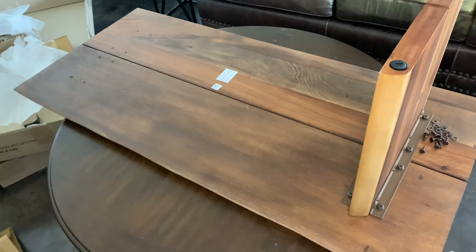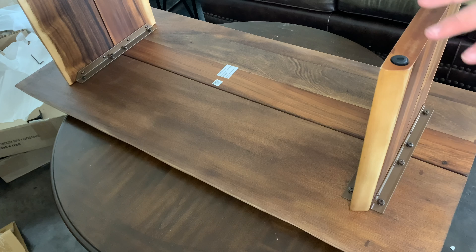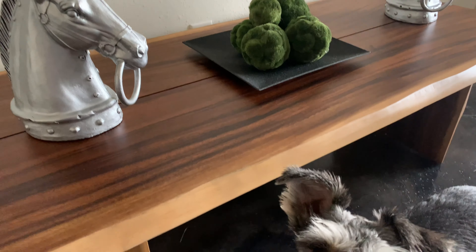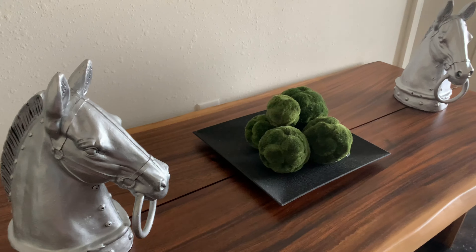Okay, so there it is — finished. We're gonna ignore that one screw that's sticking up because I can't get it to go down, but the other ones are all screwed in so it's very sturdy. I'm gonna flip it over and then get some videos of it.